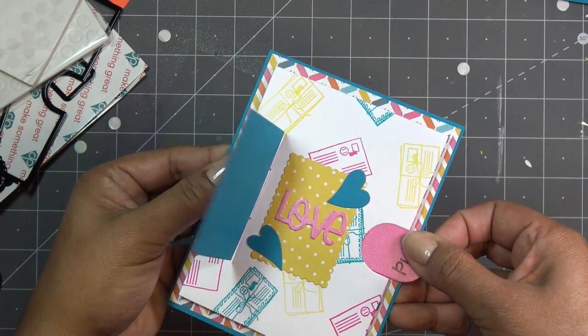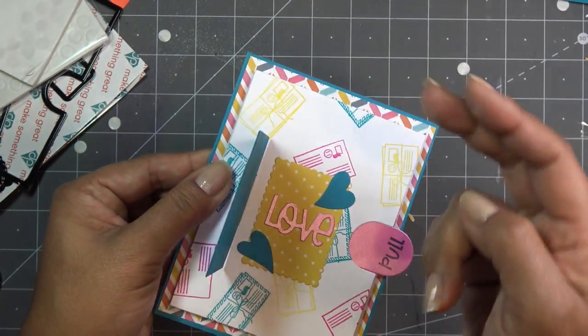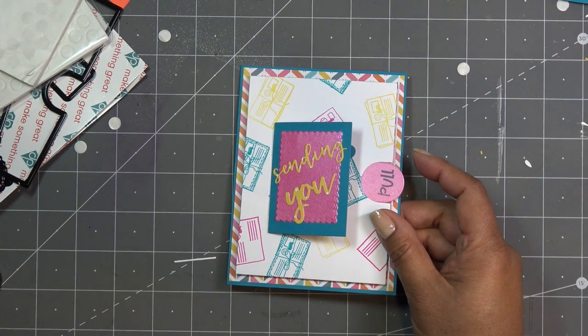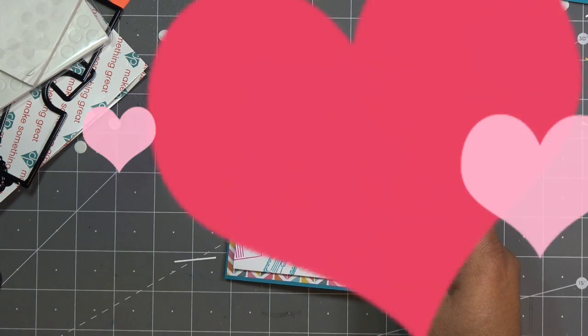Look at that — super cute! I hope you guys like that. Just to show you again: you have the mechanism, so play with and experiment with some of the other dies you might have in your stash. A square die, even a round die — the tab mechanism is kind of squarish, but if you had a round die you could probably round it off a little and it'd still work just the same. Thanks for watching, guys — I'll have the links in the description box if they're still available on HSN. See you at the next one, bye!